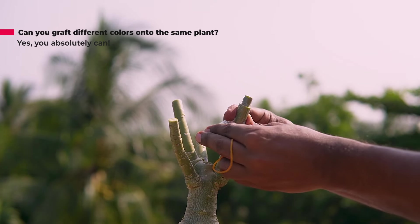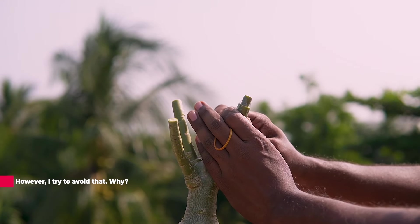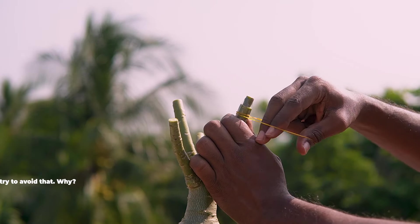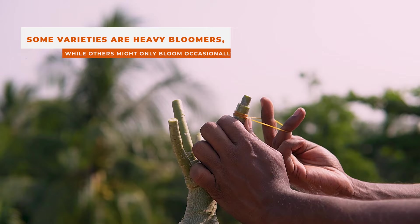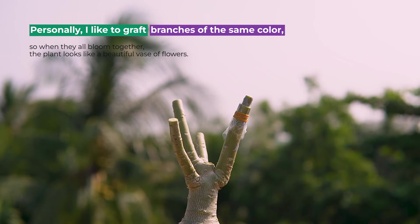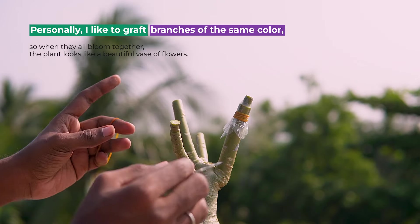Can you graft different colors onto the same plant? Yes, absolutely you can. However, I try to avoid it. Why? Because different flowers bloom at different times, and some varieties are heavy bloomers while others might only bloom occasionally. Personally, I like to graft branches of the same color. When they bloom all together, the plant looks like a beautiful vase of flowers.